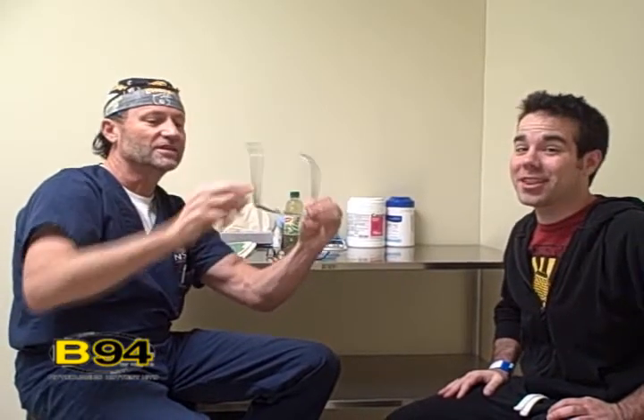Well, first of all we're going to take those glasses off and just get rid of them. He is more than just a little bit nearsighted, so we're about to change your life.